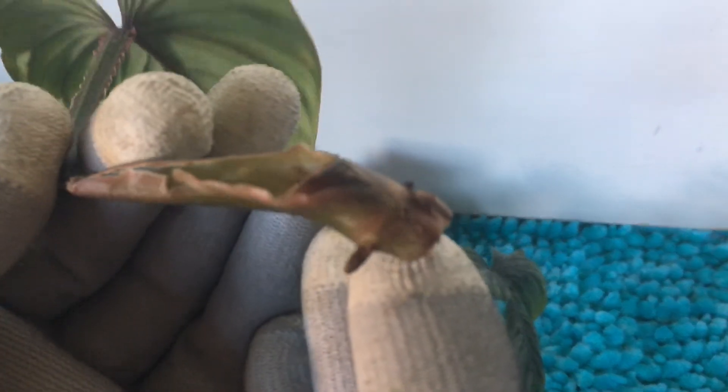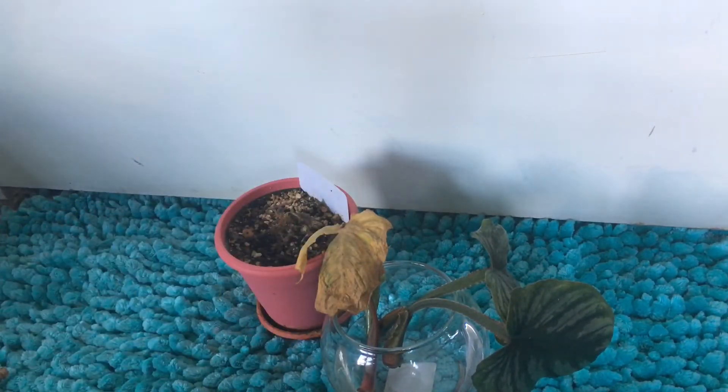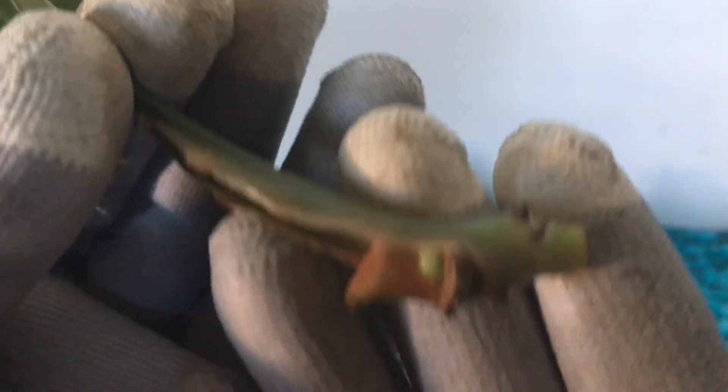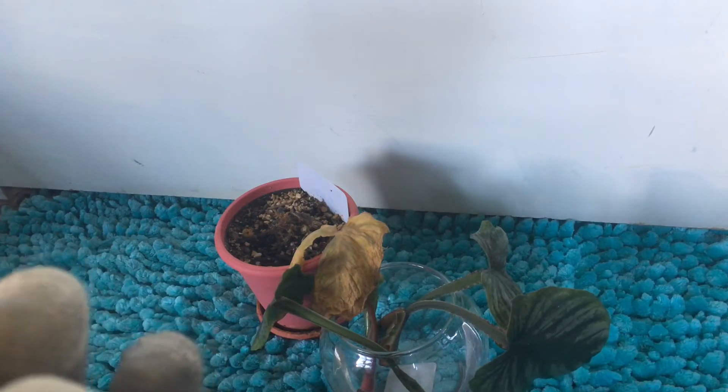Here's another section — some nice roots on it. And since this is a philodendron, it should propagate just as easy as the others. This one here, you can actually see the activated node. I could probably try and chop this up into two, but I think I'm going to leave well enough alone and just leave it as is. If I get two little plants coming out of one stem, it's perfectly okay with me.